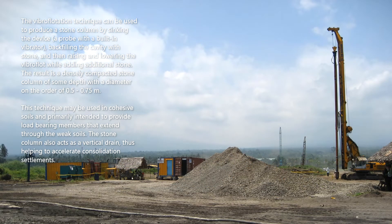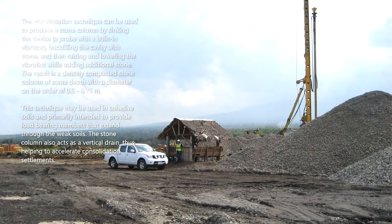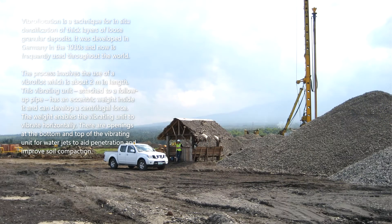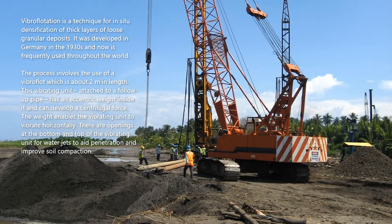This technique may be used in cohesive soils and is primarily intended to provide load-bearing members that extend through the weak soils. The stone column also acts as a vertical drain, thus helping to accelerate consolidation settlements. Vibroflotation is a technique for in-situ densification of thick layers of loose granular deposits; it was developed in Germany in the 1930s and is now frequently used throughout the world.